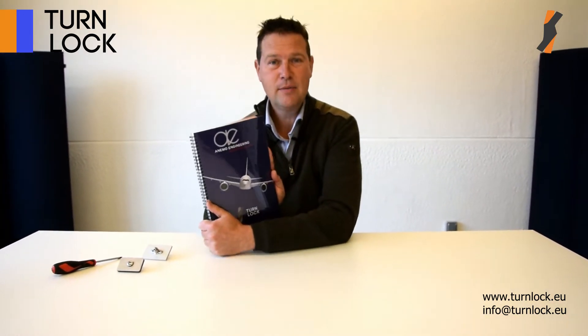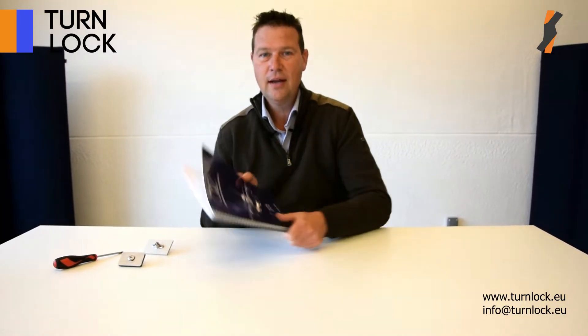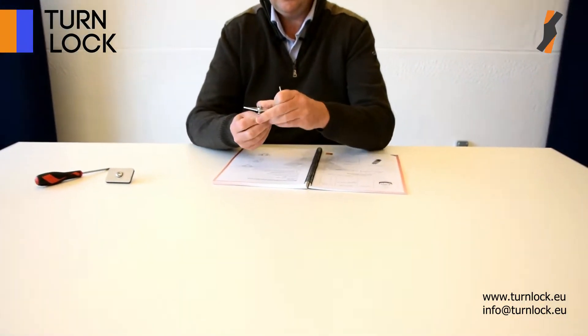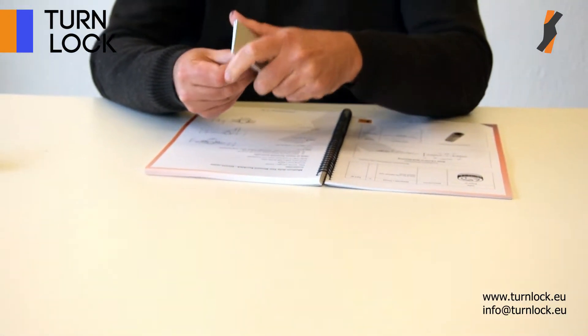You just downloaded the catalog. Let me explain briefly how to select the correct series. As a start, a quarter turn consists of three parts: a receptacle, a stud, and a retaining washer. Don't forget that — you will have to specify all three parts in the catalog.